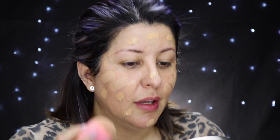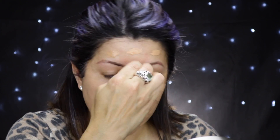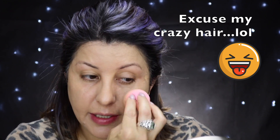Let's make sure this foundation is evenly distributed. The Smashbox Studio Skin is a very hydrating foundation — I like it because, as I mentioned before, I have very dry skin and I live in a very dry climate in northern British Columbia, Canada. We don't have any large bodies of water close by, so it's really dry.